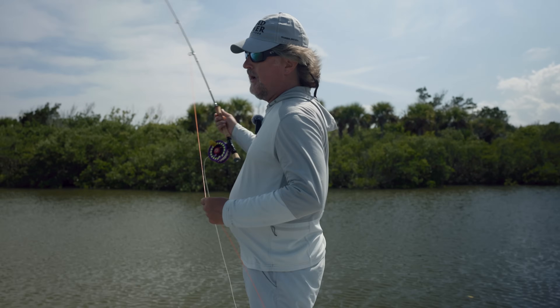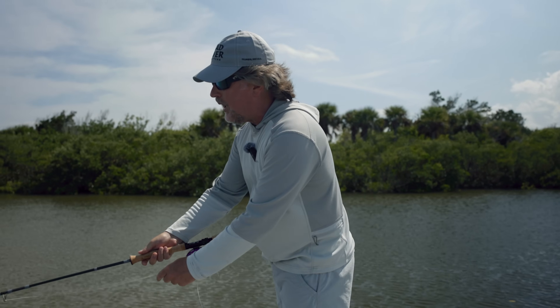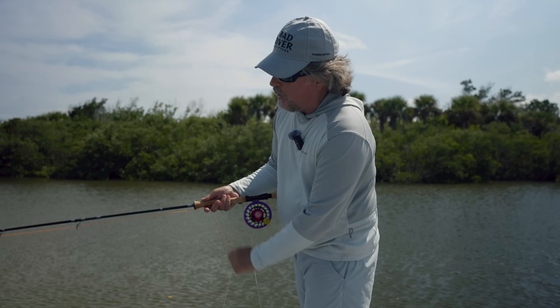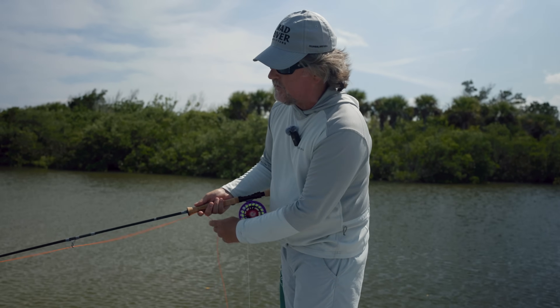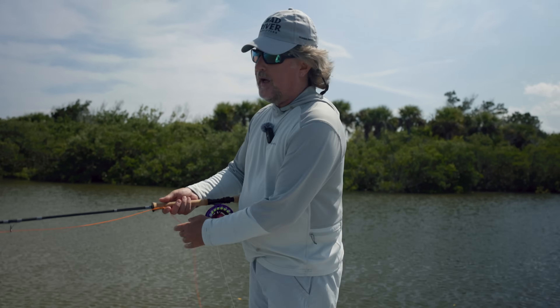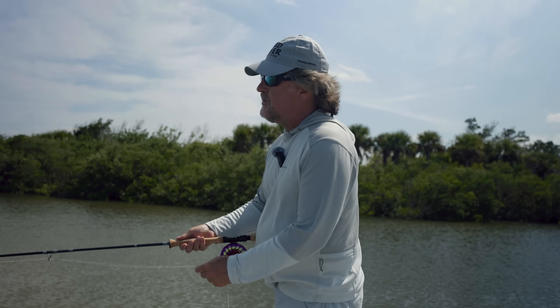Start with your rod tip in the water, end with it in the water, and keep it there as you retrieve that fly. Don't bring it up and do this bouncing trick with the fly line. It's amazing how many people I see doing that.